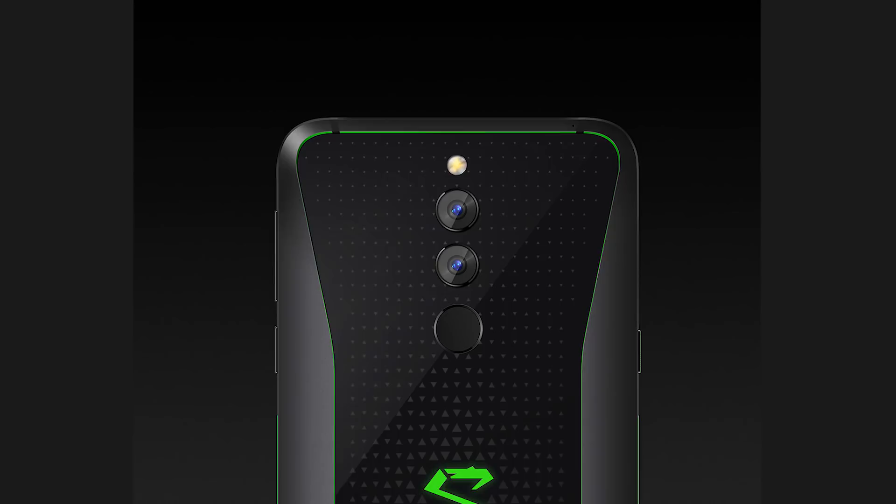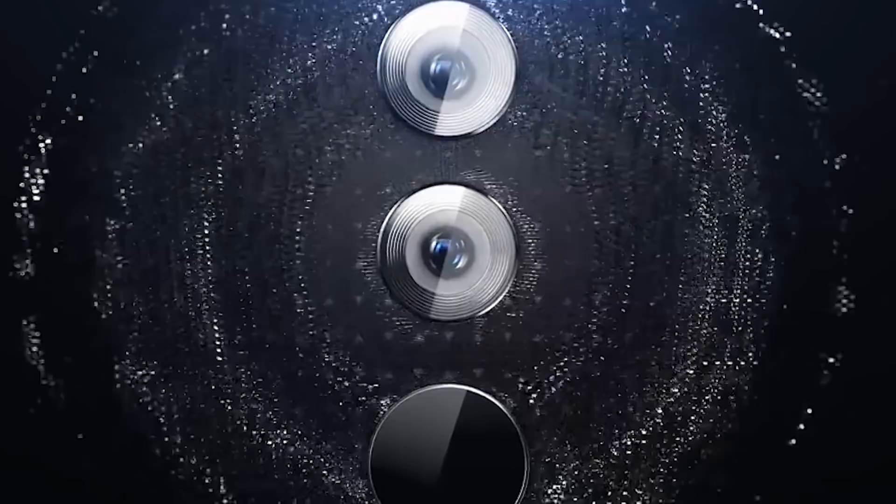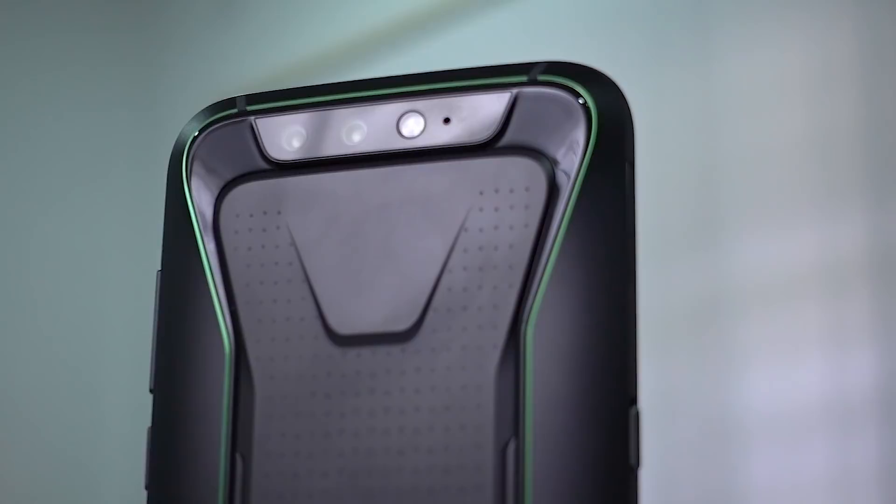That about wraps it up — oh wait, I missed something: the cameras. Well, I guess Xiaomi missed it too — they haven't really thought about it much. On paper it looks like the same optics from the Black Shark 1: dual 12-plus-20-megapixel sensors on the back along with a 20-megapixel selfie shooter. If these are the same optics as the previous one, they're decent — nothing special, not bad, quite competent. Check out the card to my Black Shark review if you're curious to know more about these cameras.